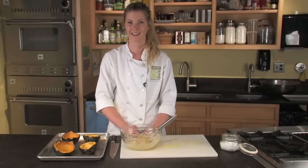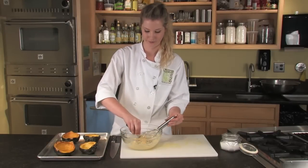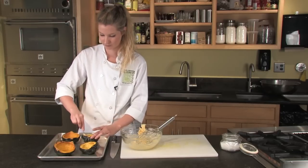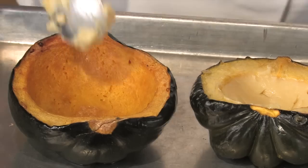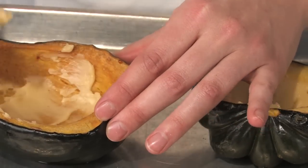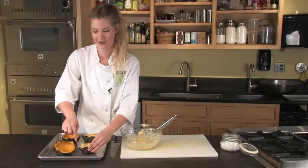The squash are done — they're golden brown and tender — and now you're going to add the maple butter. Spread the butter around a little bit and they're ready to serve.